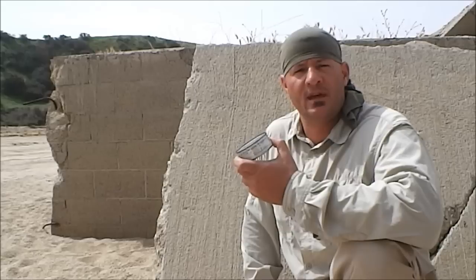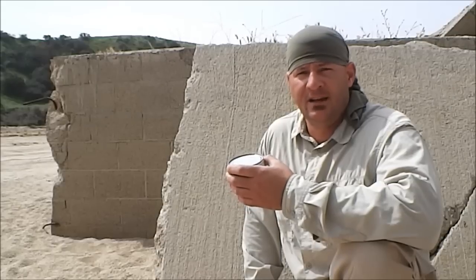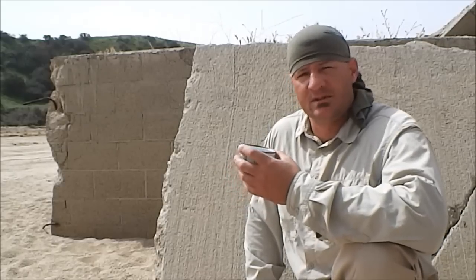Welcome back to Corporal's Corner. Today I want to discuss an alternative way of opening up processed food cans without a can opener. I've seen this before in some survival books, heard people talk about it, and even seen demonstrations online. But what does this actually entail, and is the food considered edible once it's open?